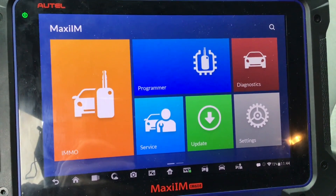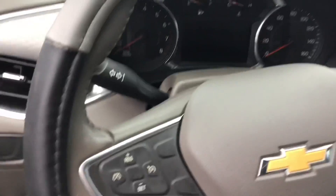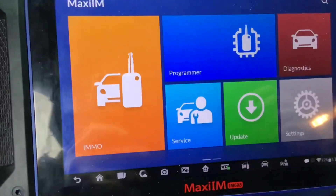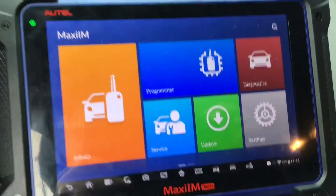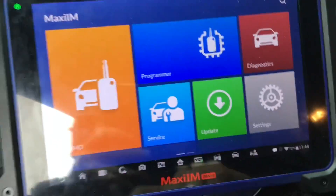Today we're programming a 2018 Chevy Malibu Smart Key. It's all keys lost, so we're going to be adding the Smart Key with the IM608. You do need internet for this, so be connected to a network. I got my J-Box connected and we're going to go ahead and get started.